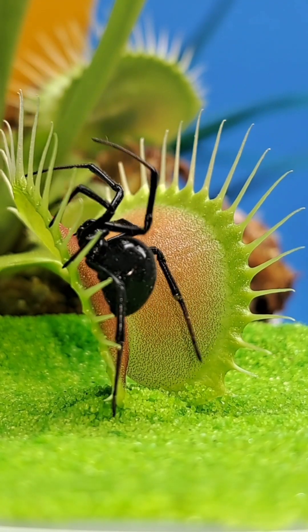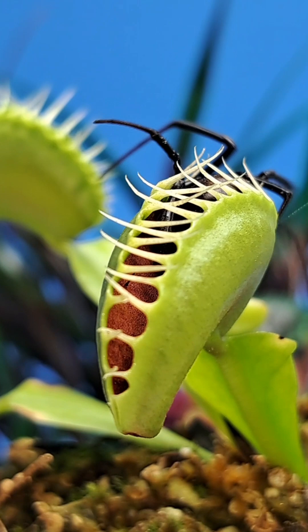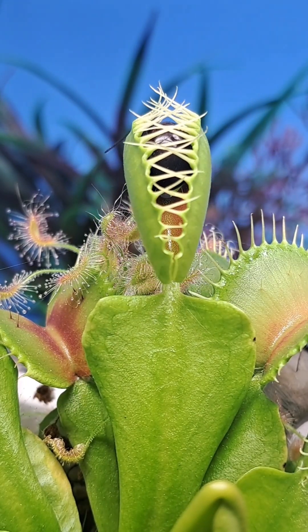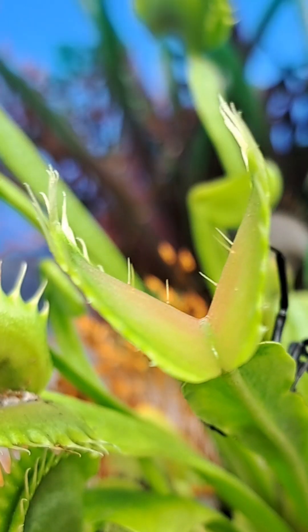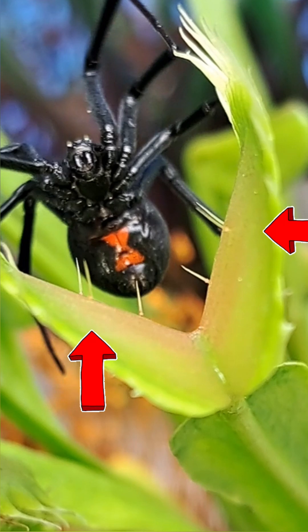The Venus Flytrap is an incredible plant with the capability of attracting and capturing prey. It accomplishes all these spectacular feats with a modified leaf tip, which is laced with trigger hairs.